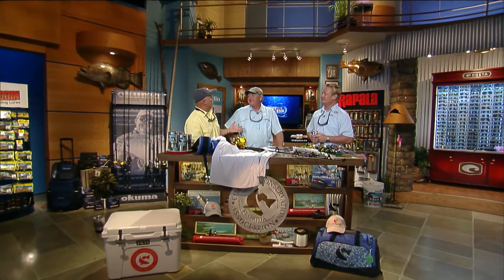We're here at the CCA workbench and when we're talking about marlin fishing, we're certainly talking about the deep end of the water column. Captain Jason, welcome to the Chevy Florida Insider Fishing Report — glad to have you.